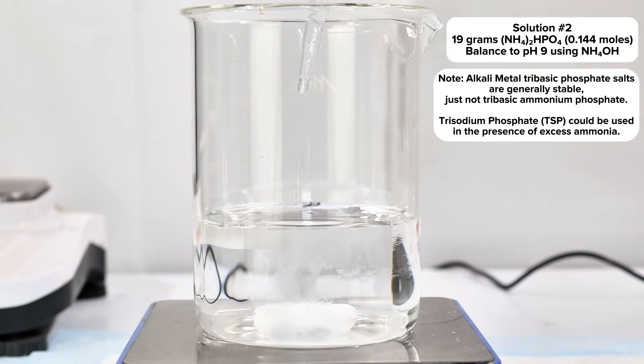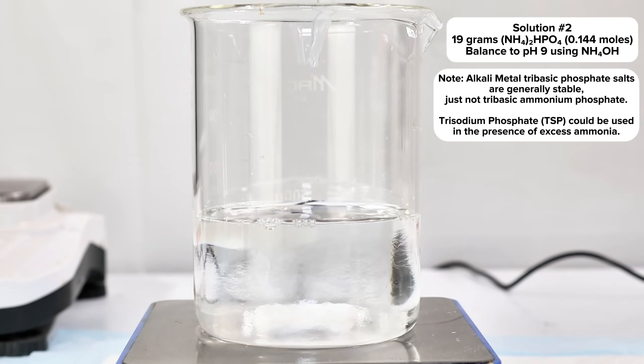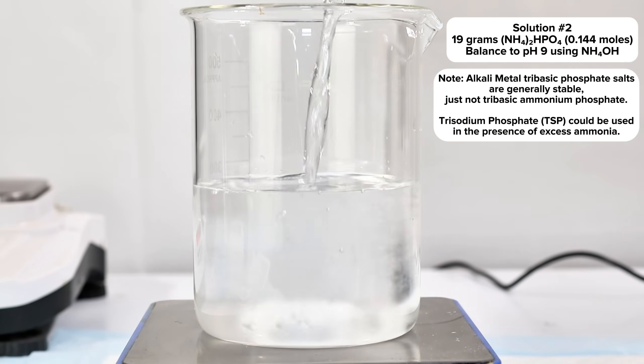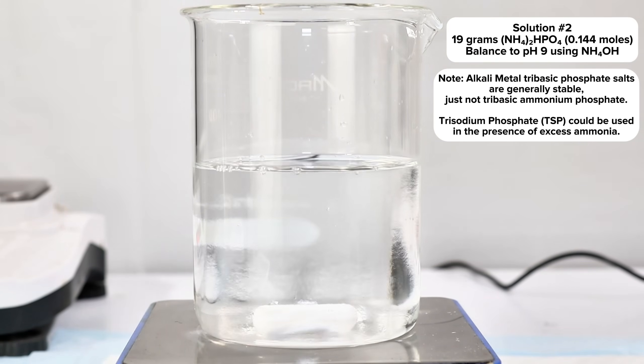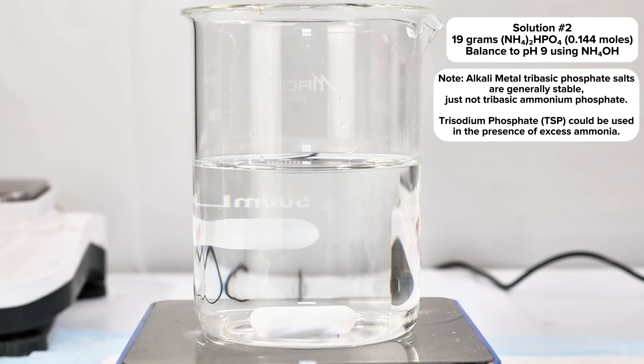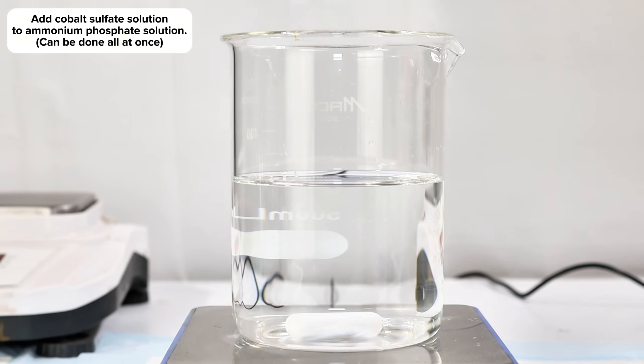Instead, I simply dissolved 19 grams of diammonium phosphate in some water and added concentrated ammonium hydroxide until the pH was around 9. This represents a notable excess of phosphate relative to what's required for the reaction, which I've found helps really maximize the final yield.